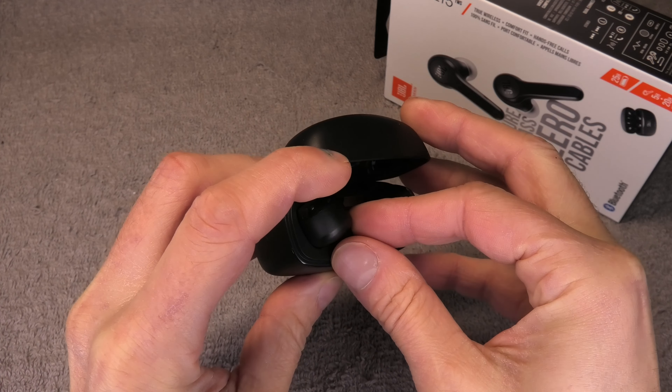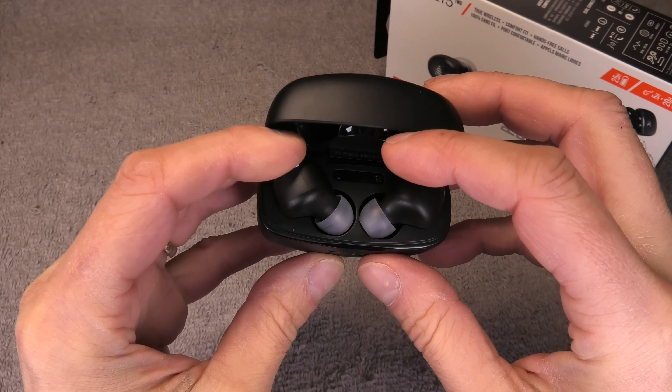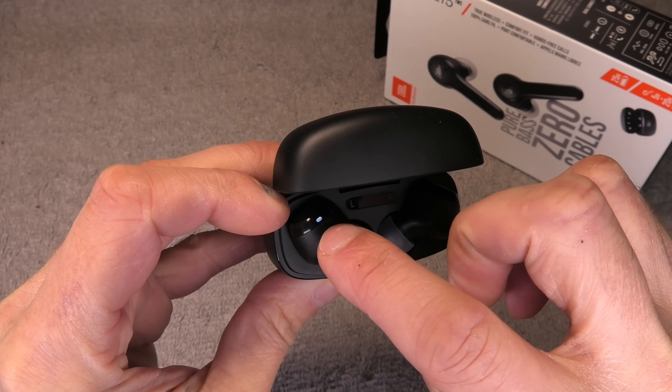We start out with the earbuds themselves. You have a little tiny LED here on the top, and when that is starting to blink in white, then that indicates that the earbud wants to be charged and you have to put it back into the charging case. While you're using the earbuds they also may play a little jingle once in a while to indicate that the battery of the earbud is low.